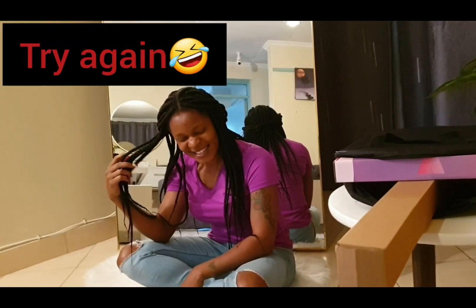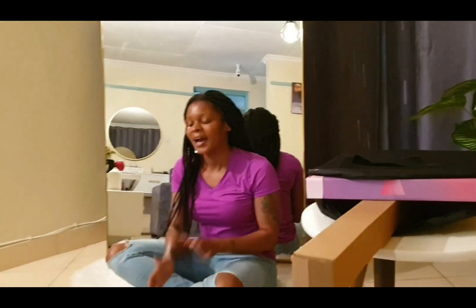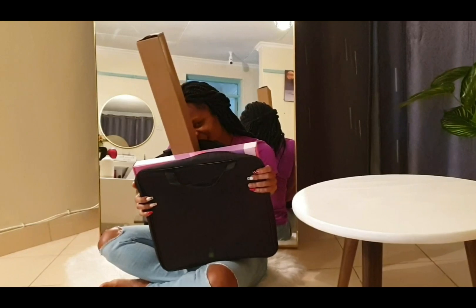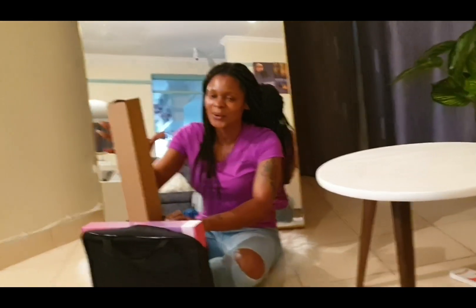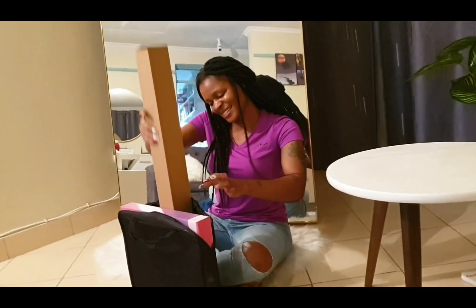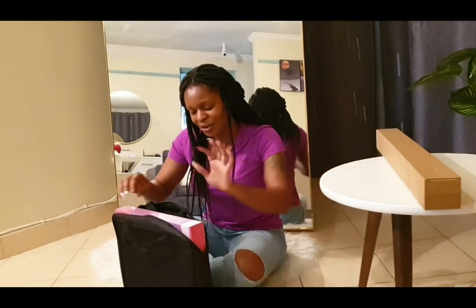Hi guys, welcome again to my YouTube channel. So today is Tuesday and I got something — can you guess down in the comment section? I got a ring light! I'm going to unbox it with you, okay guys, let's do it. This is the start. I don't know how to fix it but I'm going to read the instructions.